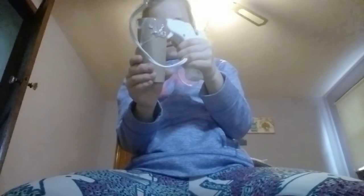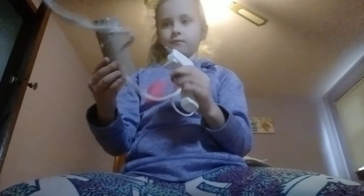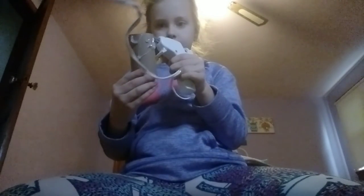This hot glue gun doesn't really work. In the movie it's white — if you watch the movie or if you read the book. Anyway, it's white.